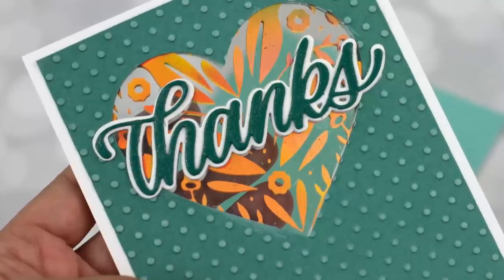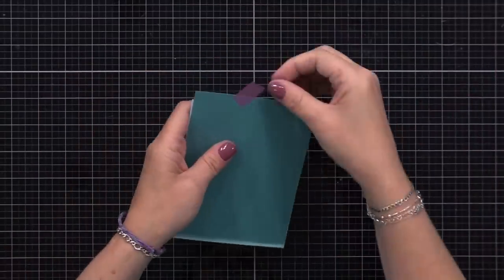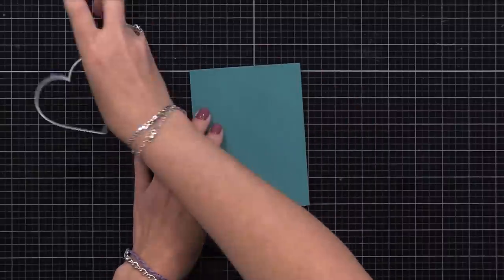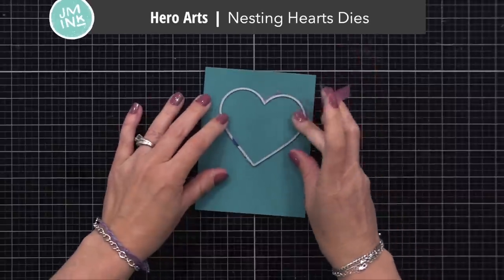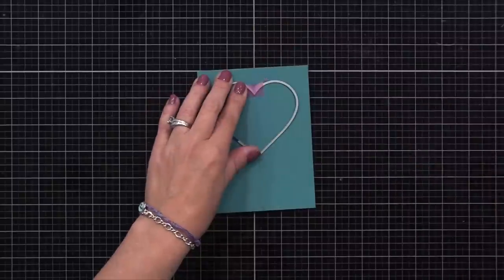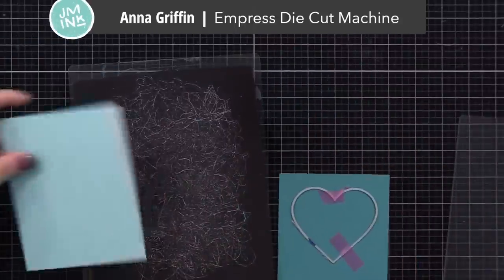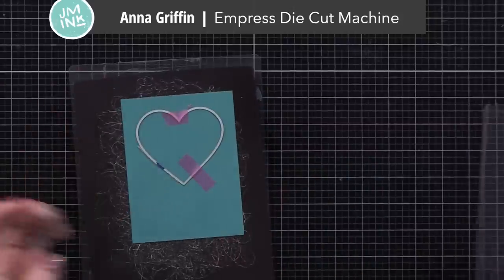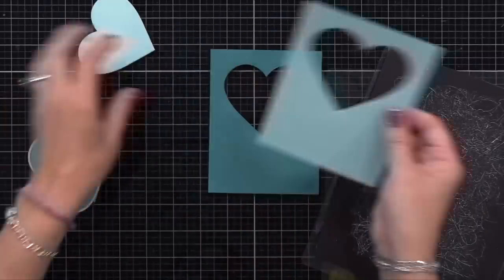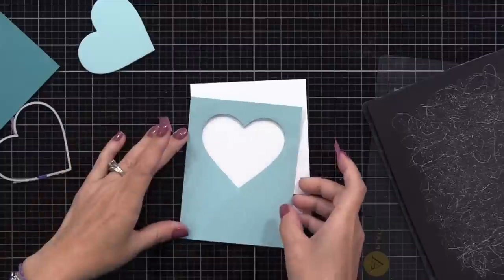Now let's create this card base that has that peak hole window. I'm starting with two pieces of cardstock cut to be four by five and a quarter inches — one of these will go on the front, and one will go on the inside of the card. I'm placing a large heart die towards the top center. You could use a circle, rectangle, or whatever shape you want here. I'm using my Empress die-cut machine today, and when I run this through, I'm going to hold both of those pieces of cardstock together, lining them up so the heart will cut through both layers, and I have that heart window in the exact same position on both pieces. That will really help with the final card design.